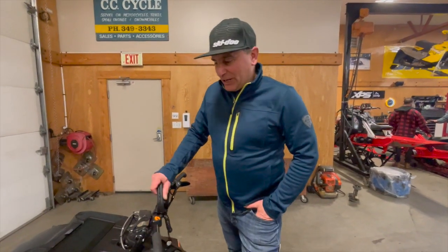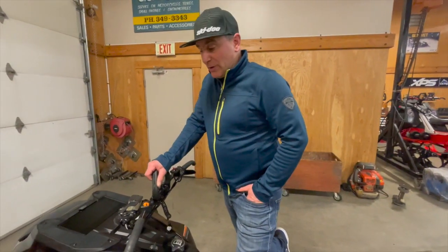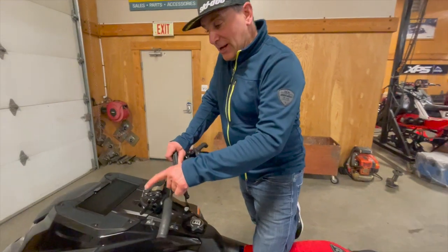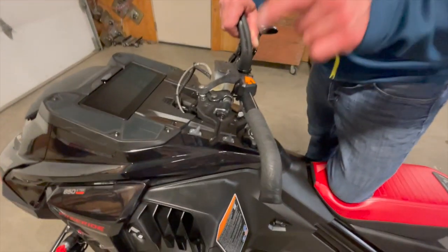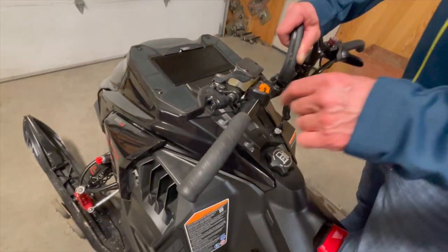Hey guys, Dave Norona here, and today we're looking at the Freeride 2023 and we're going to focus on the all-new brake lever. We've been so excited for this and I think they've done a really great job.